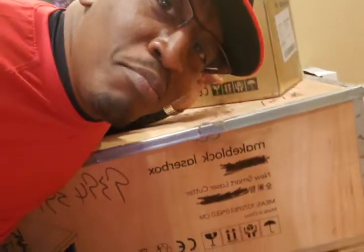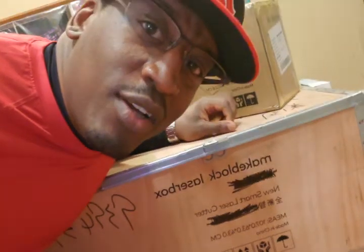Hey, what's up everybody? Look what I got — that's a big box. What's in the box? What I got here is the Makeblock laser engraver cutter.